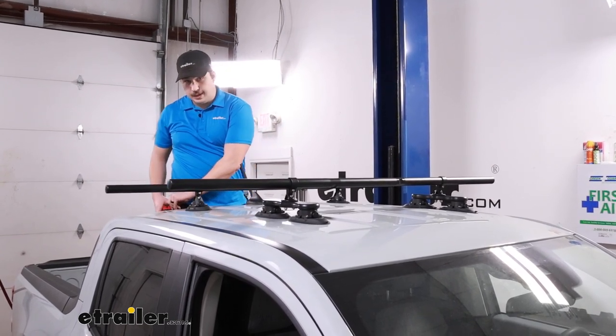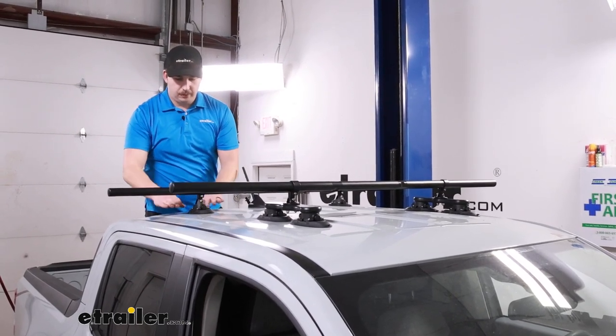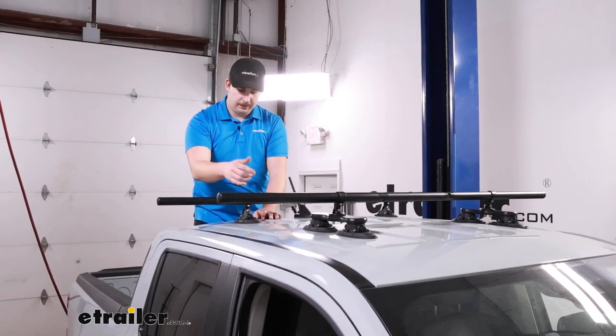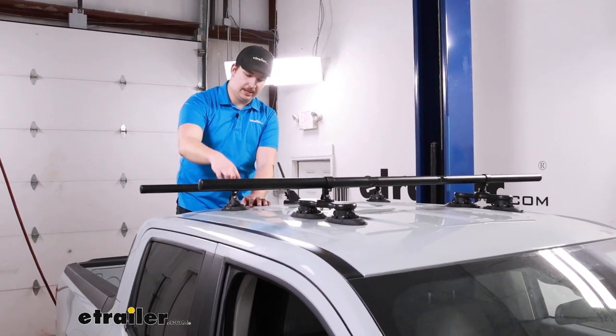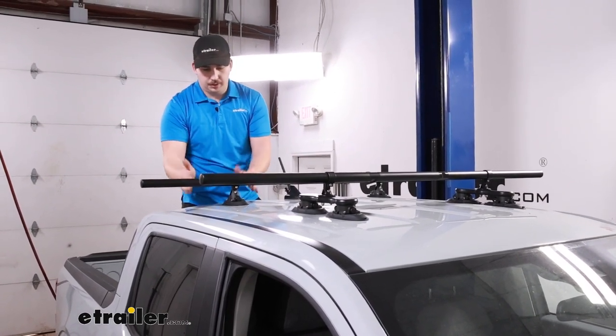The reason this is the Ridge Ready Kit is the oval-shaped suction cups. Those fit really well between the ridges on the roof of your Maverick, so you can find a good spot for it. And with the screws on the clamps, you can adjust these cups anywhere along the bar to get a good fit.